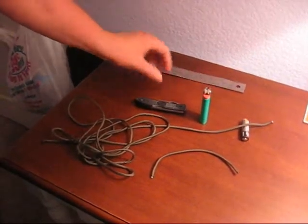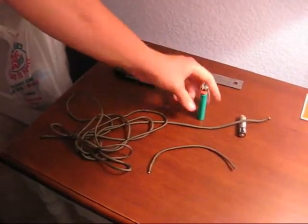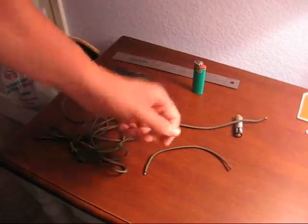So you're going to need a few things. You're going to need a ruler, a knife or scissors if you like scissors, a lighter, and of course paracord.